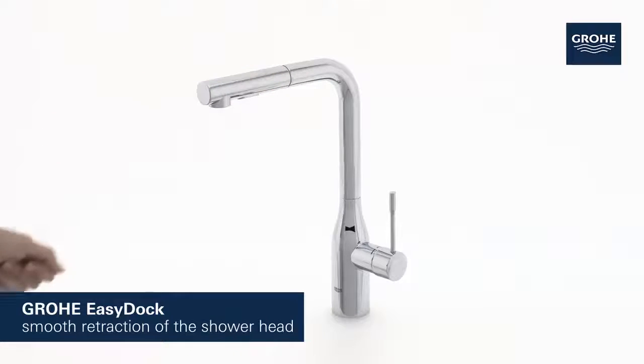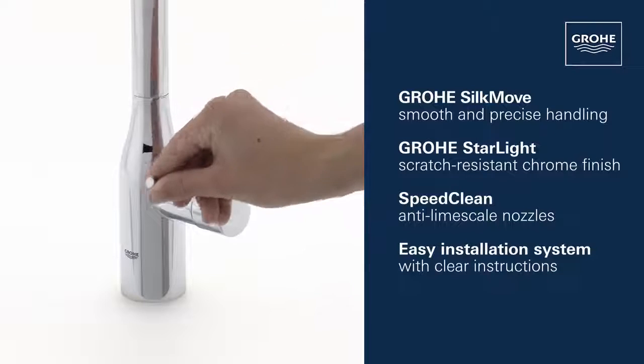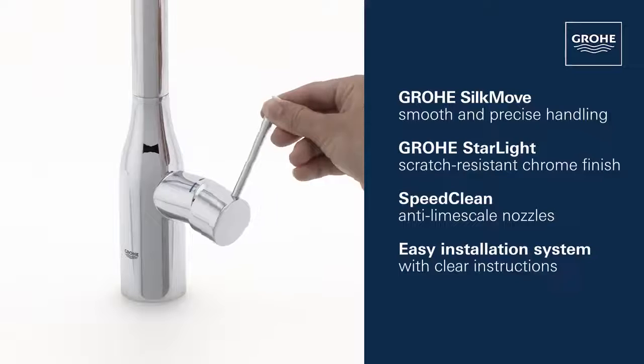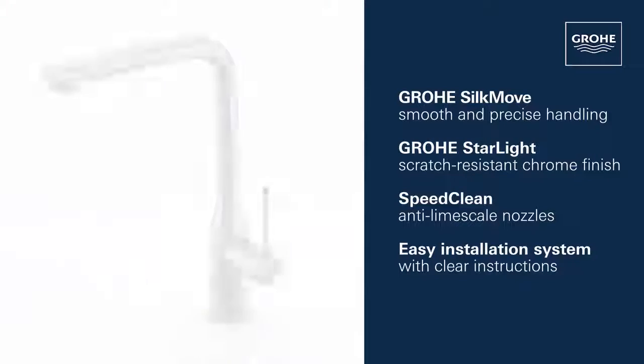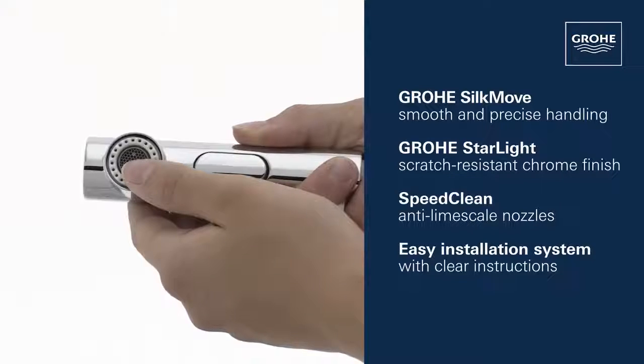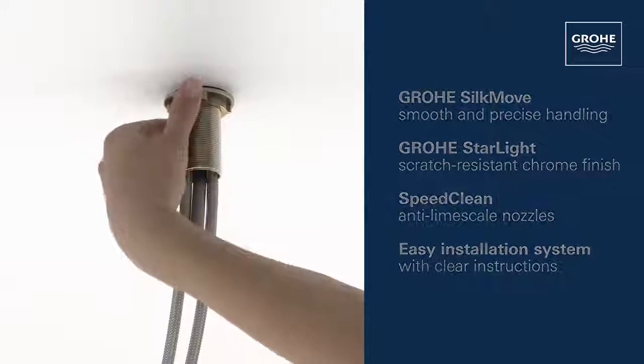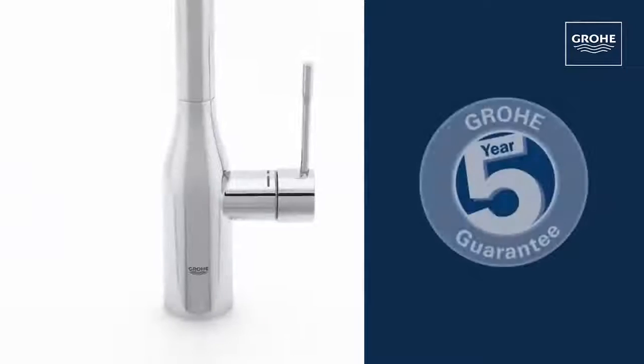This stylish tap also includes the Grohe Silk Move ceramic cartridge for smooth and precise water control, a gleaming Grohe Starlight chrome finish, Speed Clean anti-limescale nozzles, and an easy installation system.